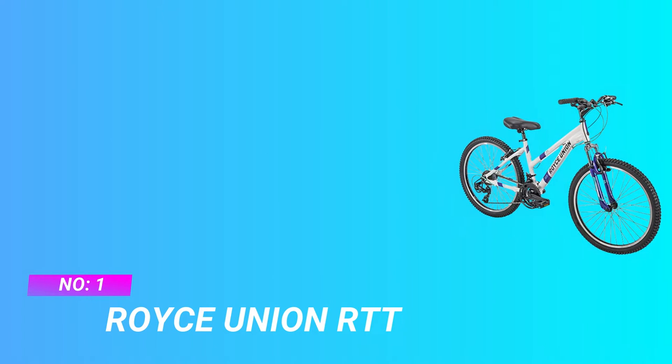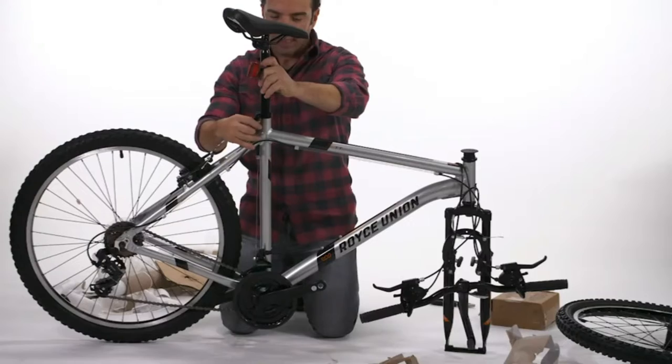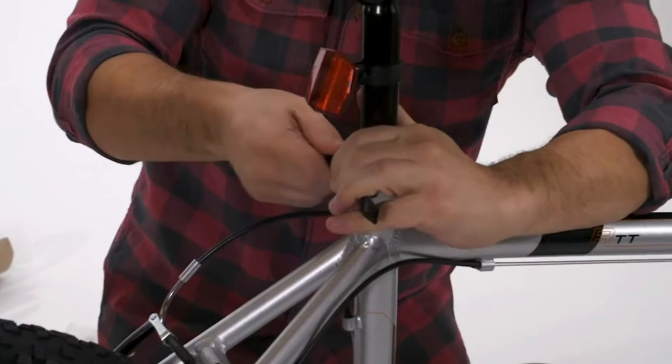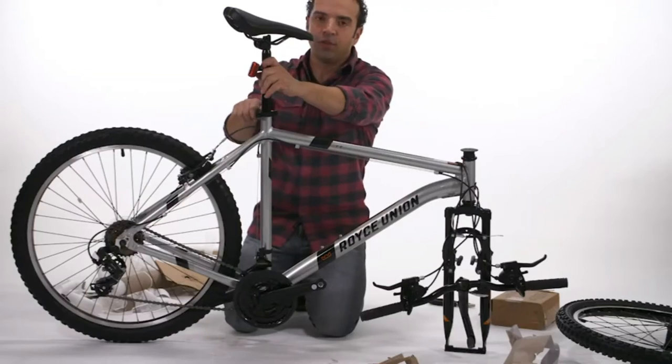Step 1: Open the package. Open the box and take out the mountain bike and all accessories.